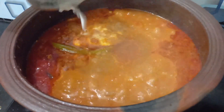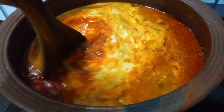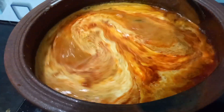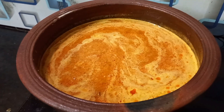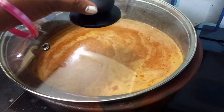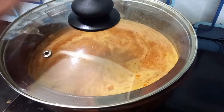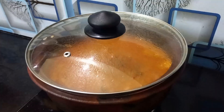I am going to mix the egg in a little bit. After 3 minutes, we will mix the egg in a little bit.